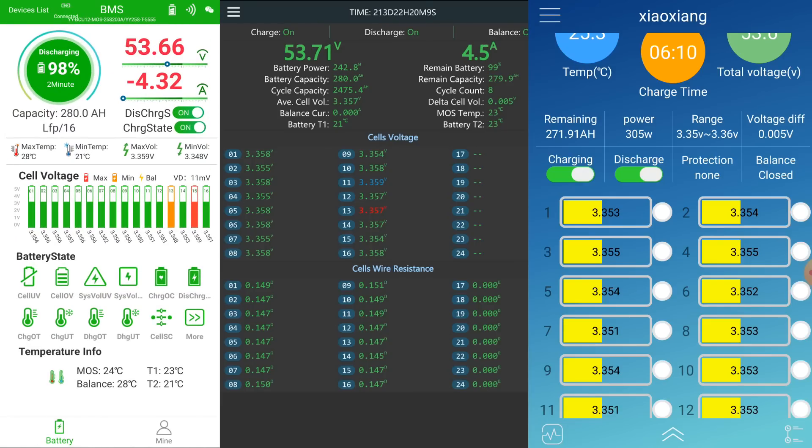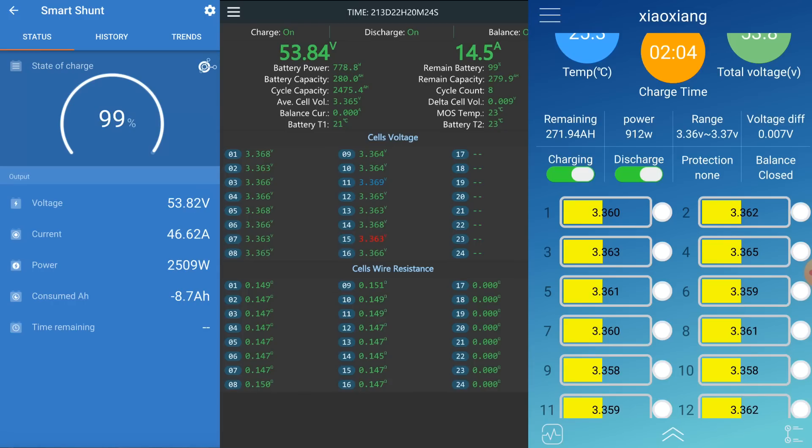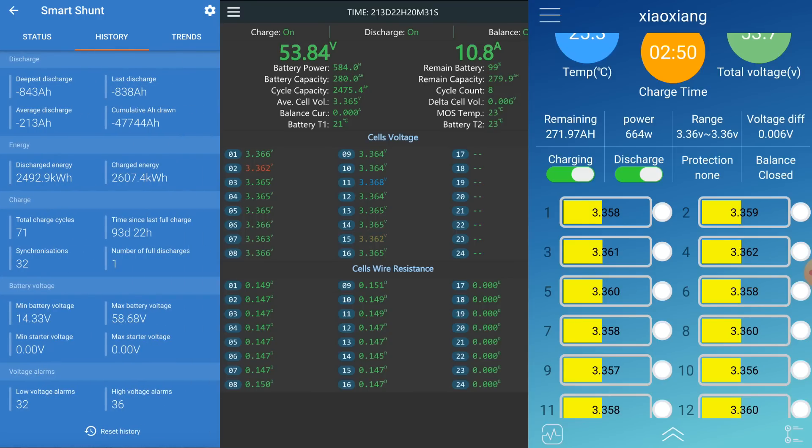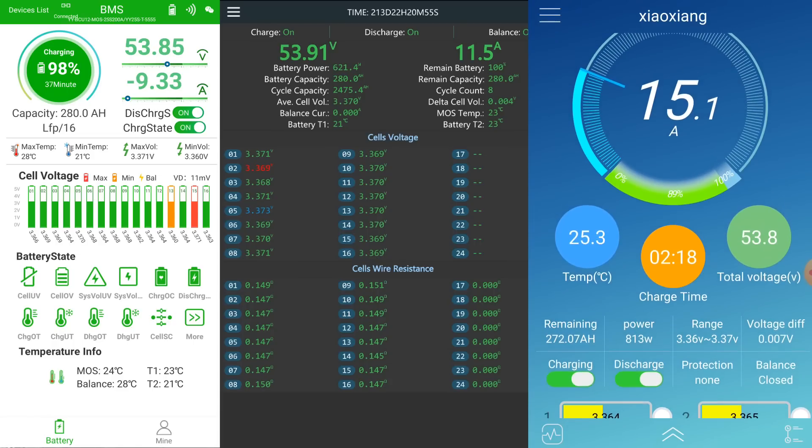Looking at the Smart Shunt — we are not connected to it, so it claims we are at 99% state of charge. In the history, the last full charge was 93 to 94 days ago — about three months and four days. Winter is over! We are now charging with around 10 amps into each battery bank.